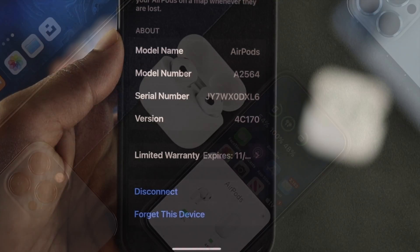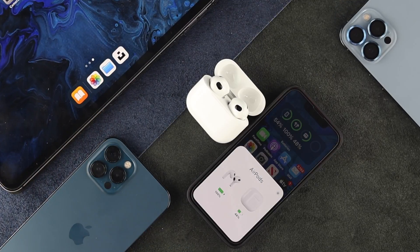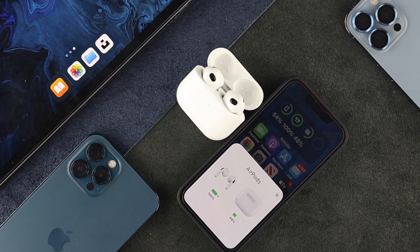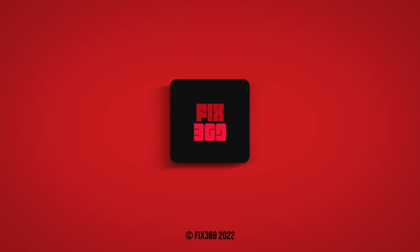Those are the steps you need to follow to update the firmware version on your third generation AirPods. Hope you found this video useful — if so, go ahead and leave a like and subscribe to the channel for more useful video content. Thank you for watching, and I'll talk to you later.